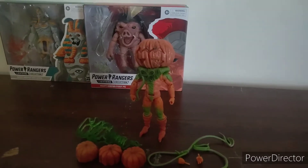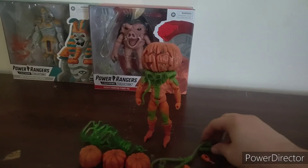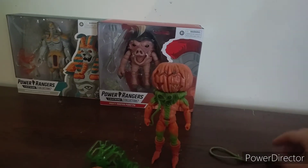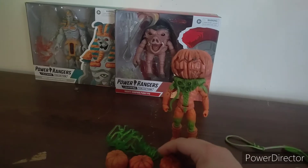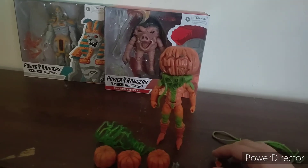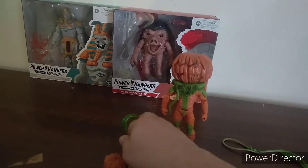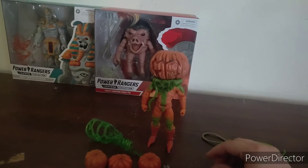Alright, there he is. He comes with a couple of vines, some pumpkin heads that you can put on rangers or putties, this lightning effect, and a couple of extra hands — I knocked one on the floor.